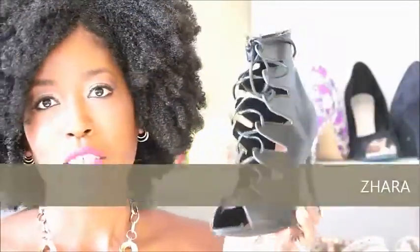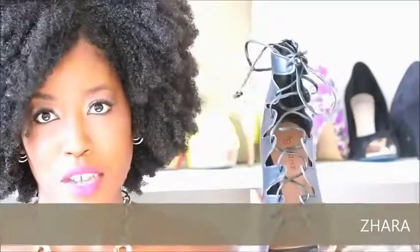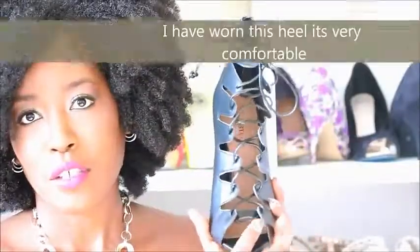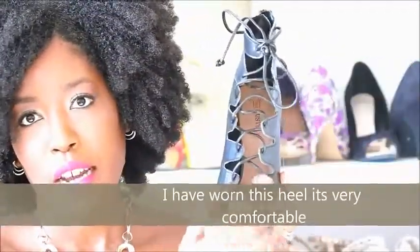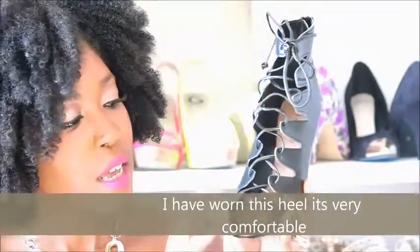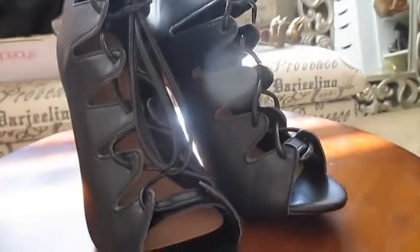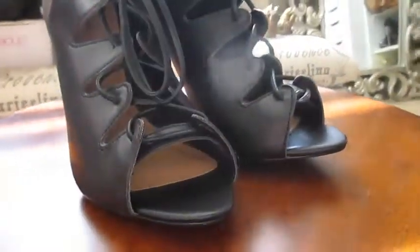The next shoe is going to be Zara. Zara is a heel that I haven't had a chance to wear because I just got it probably two or three weeks ago. This one is a sandal that is open in the front and it has laces that go all the way through. It has a peep toe and it zips up in the back. This shoe is really well made and I have similar shoes like this, but this one is my favorite so far, which is why I ordered it. It is true to size — a size eight.